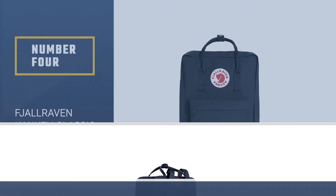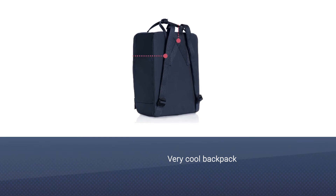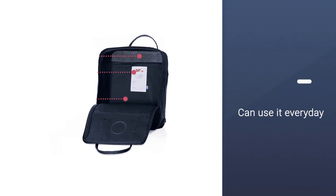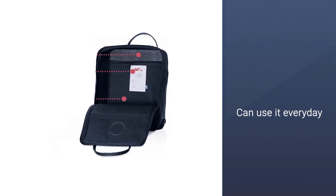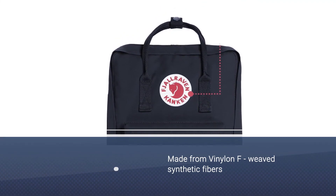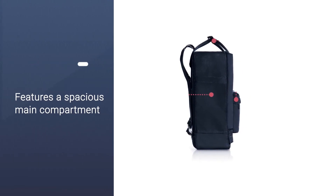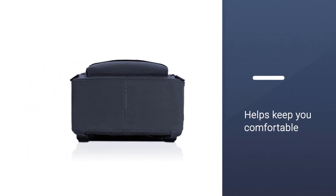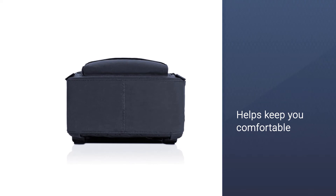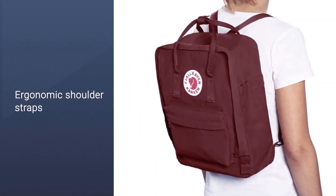Number four: Fjallraven Kanken classic backpack for everyday use. The Kanken is an iconic backpack, particularly popular with teens and young adults. One reason why this backpack is so popular is its durability — you can use it every day. It is made from Vinylon F woven synthetic fibers that swell when they get wet. The Kanken features a spacious main compartment with an internal sleeve and a foam insert, which helps keep you comfortable and doesn't let the contents of the bag poke you in the back.